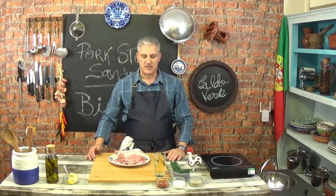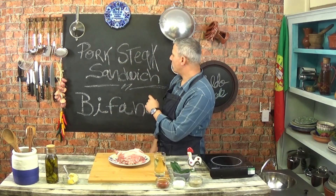Hello again, welcome back to Joe's Home Flavors. Today we're going to be cooking pork steak sandwich.